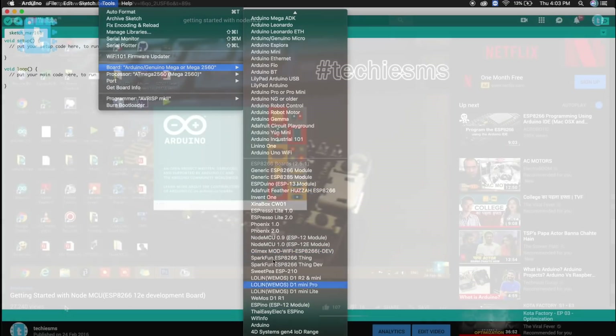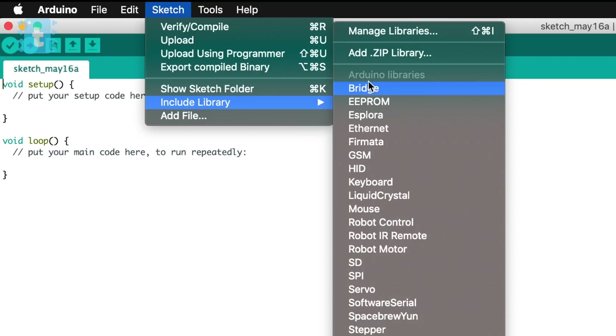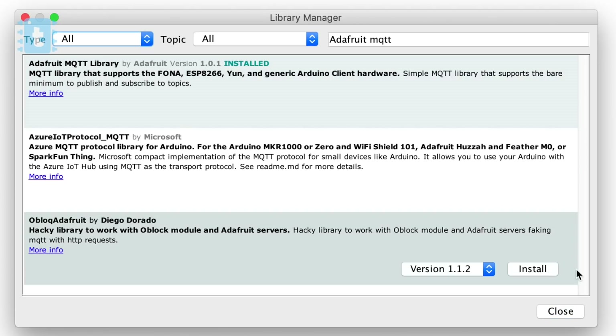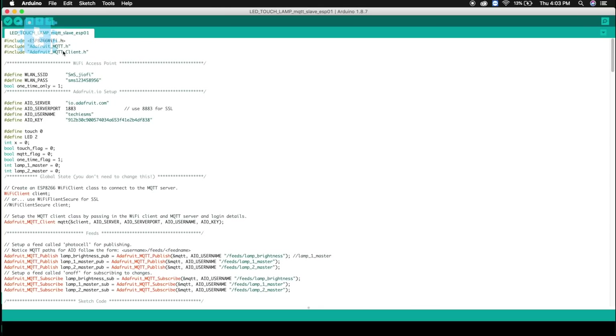Then go to Sketch > Include Libraries > Manage Libraries. Search for Adafruit MQTT and click the install button. If you already have this library, make sure you update it from here. That's it — this is the configuration you need to do to get the code successfully compiled in Arduino IDE.